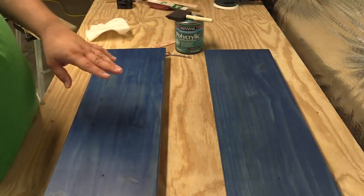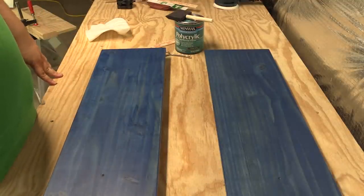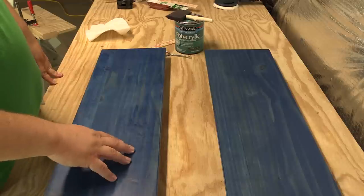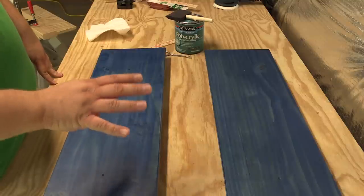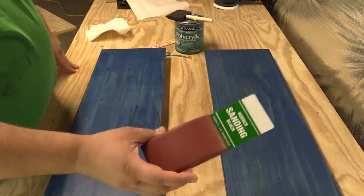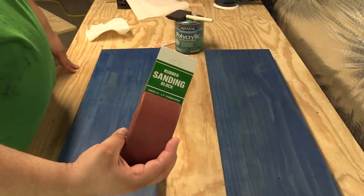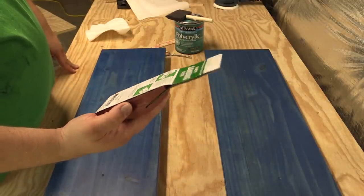From this point forward, we are done with power tools. We're going to apply at least three coats — probably only three — to these. Between each coat, we're going to sand using 220 grit sandpaper attached to a sanding block. I got this one at Rockler, but you can get these at Home Depot or pretty much anywhere.